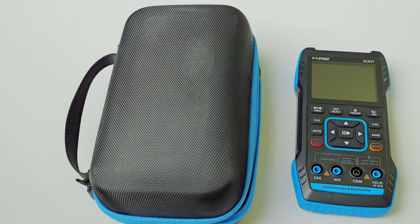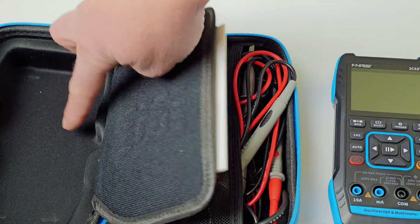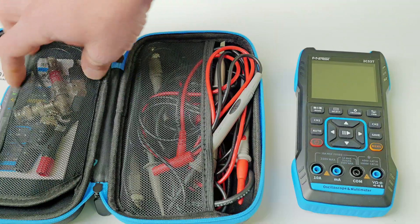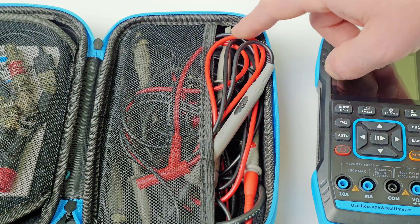I'll quickly go over the accessories that each meter comes with. The Finersi is going to come with this nice hard case. It does open up — it's got a spot for the meter, your book, some of your accessories, and your charging cable slash computer hookup. Over here on the right side, it's got a nice pouch that you can put all your cables in.